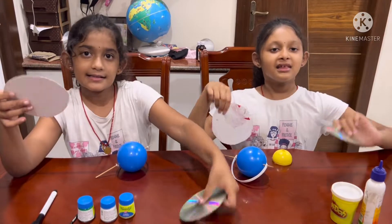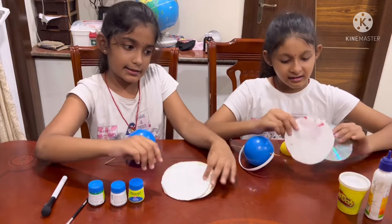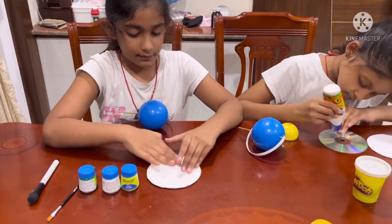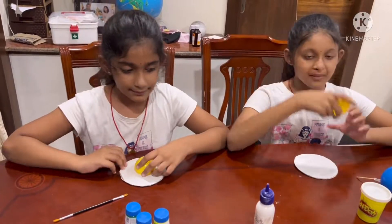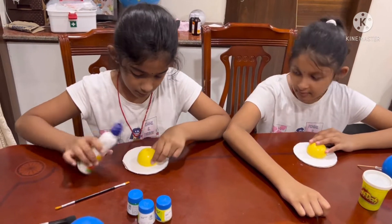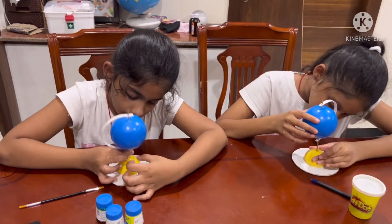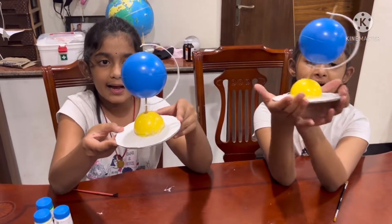Steel scissors, cardboard pieces — stick it. This base here. Now stick this globe here. Prepare like this.